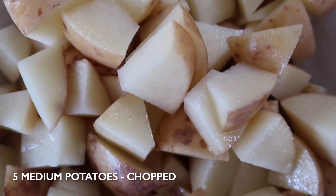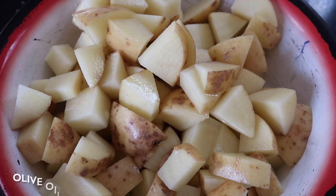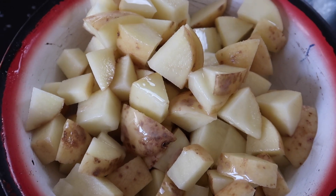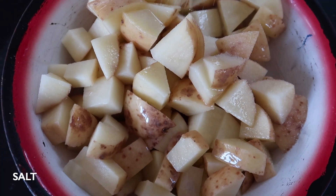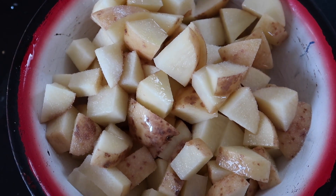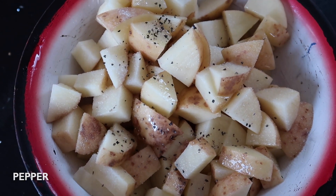While the sauce is simmering we can get started on our potatoes. You want to chop five medium Maris Piper potatoes into bite-sized chunks, then spray with some olive oil spray, season with salt and pepper and give it all a good mix.